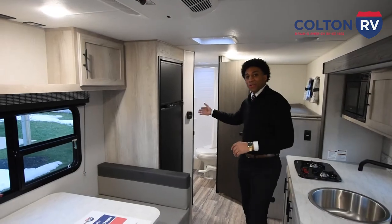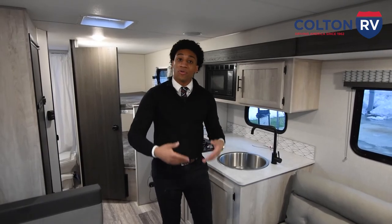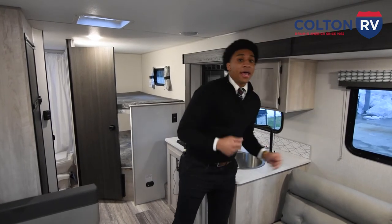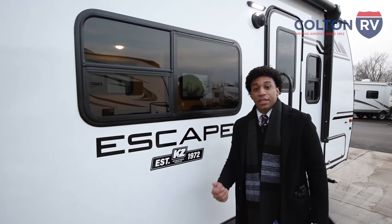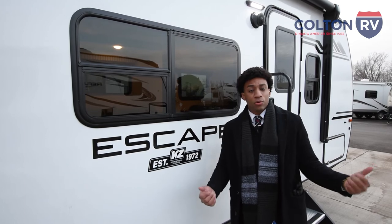Your heat control is right over here and your AC control is up top. Some things worth mentioning: the floor is tongue-and-groove plywood, very durable; the walls are fully laminated for the support you need; and the rooftop has an 18-year warranty. This is the 231BH — thank you for watching. My name is Gerald; feel free to give us a call if you have any questions, and you can visit us at our North Tonawanda store or Orchard Park.